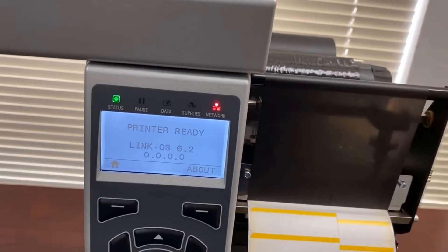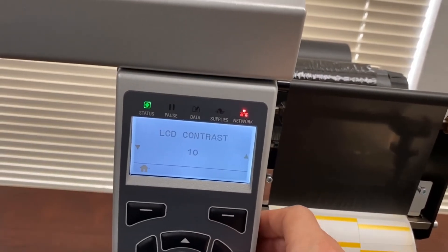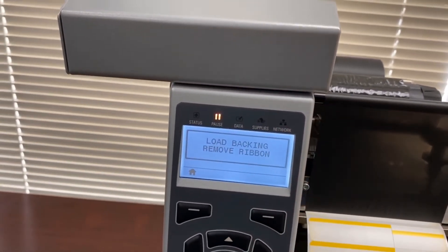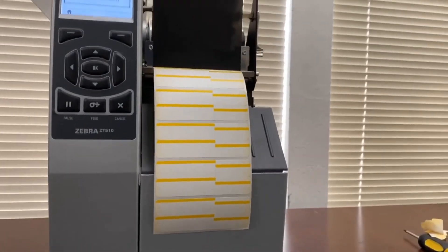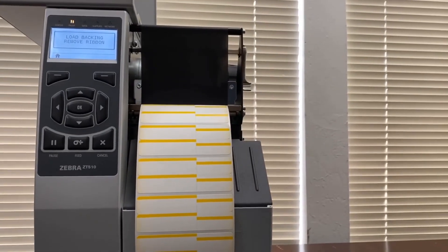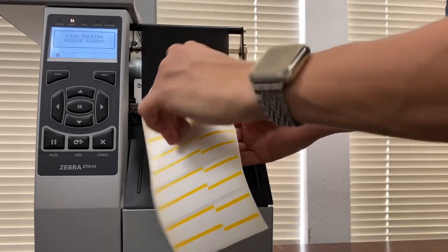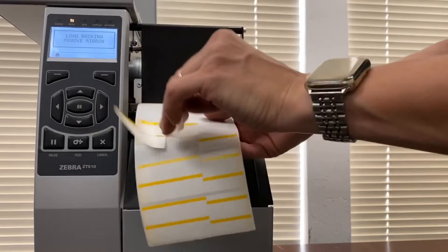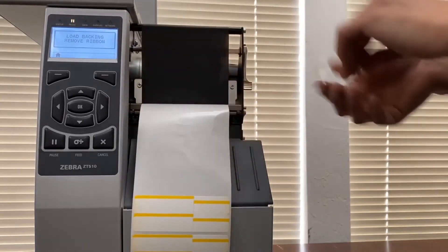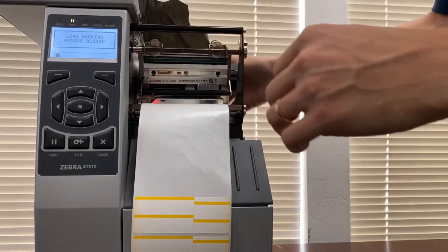For the first time setup I would suggest doing a manual calibration. Go to Tools, then Media/Ribbon Calibration, hit Start. It will say 'Remove Backing, Remove Ribbon.' Remove a few labels from the backing — about three or four depending on your label type. Open the printhead and completely remove the ribbon. Since I have price sticker labels they're easier to peel off.